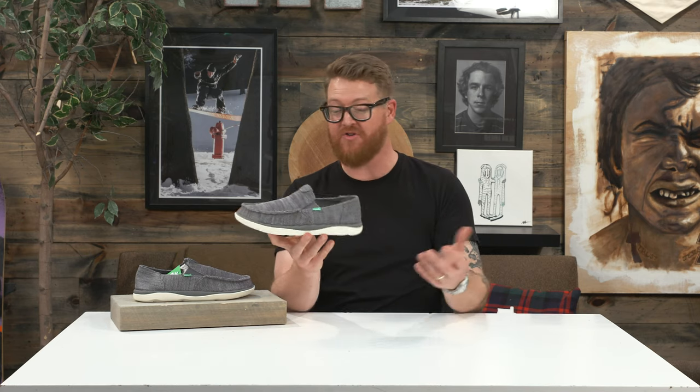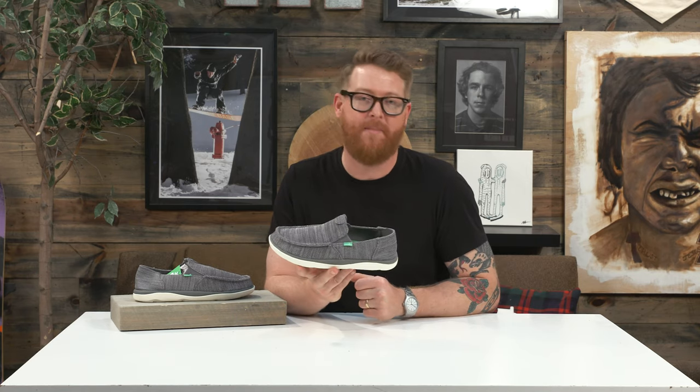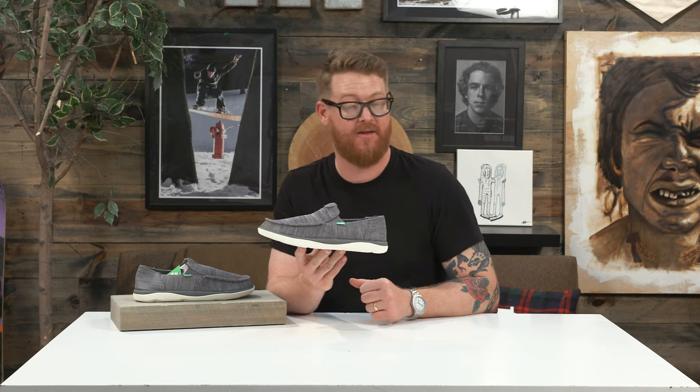It looks good, it's unstructured, and it comes in a bunch of different colorways. It's extremely lightweight and perfect for travel because it packs so well. This is the 2019 Sanuk Vagabond Tripper, a sidewalk surfing shoe that kind of acts like a sandal, and you can see it at guvfromthehouse.com by selecting the link below in the description.